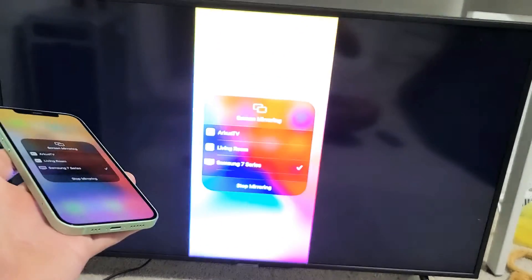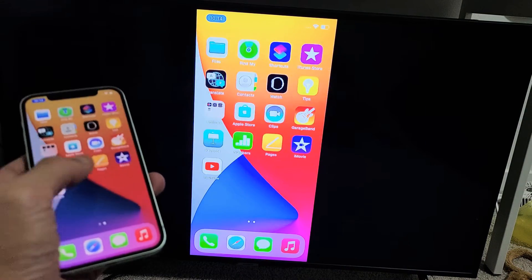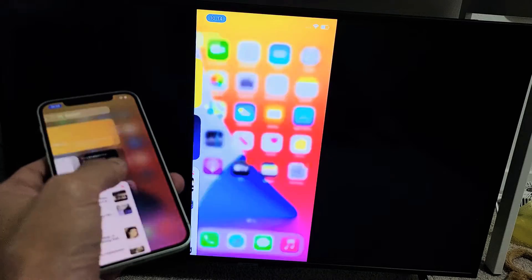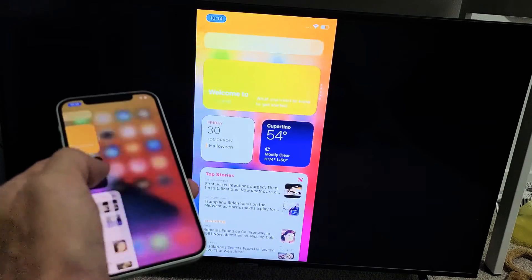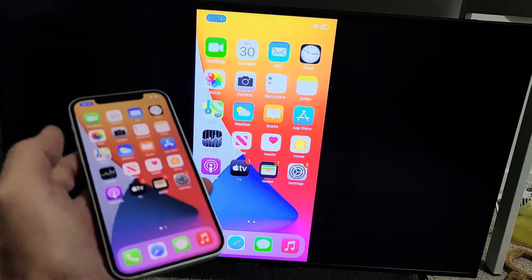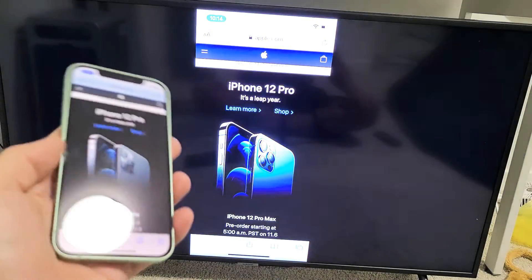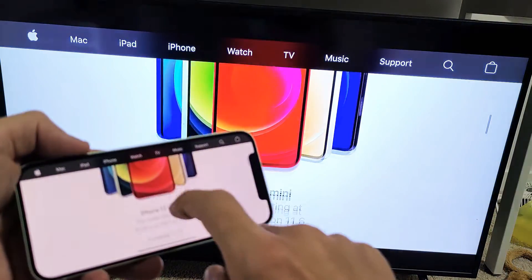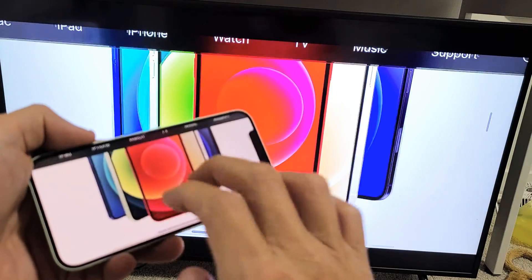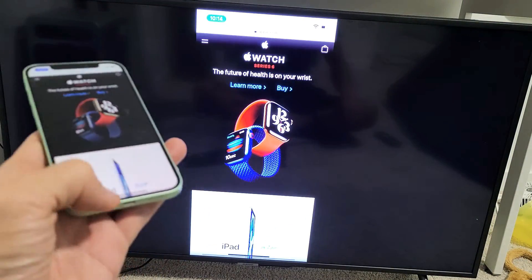There we go — and now we are in business. It's pretty responsive too, and my Wi-Fi connection here is actually really, really slow. From here you can show pictures, photos — if you want to show family and friends or whatnot. You can show work documents or whatever you want. Like here's a web page — zoom in, zoom out, rotate. All that good stuff.